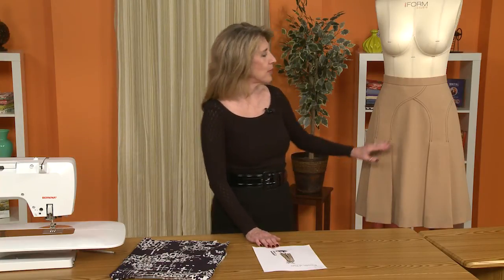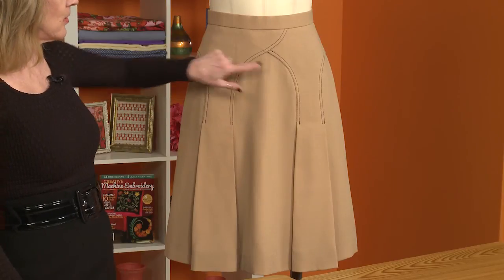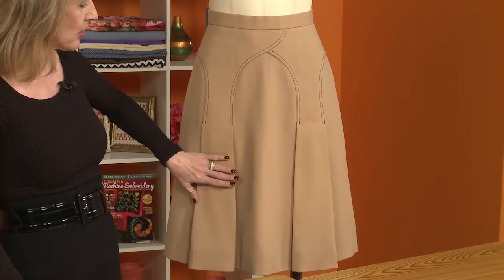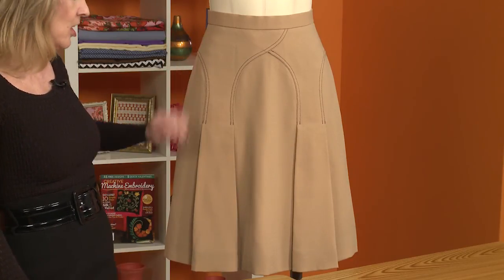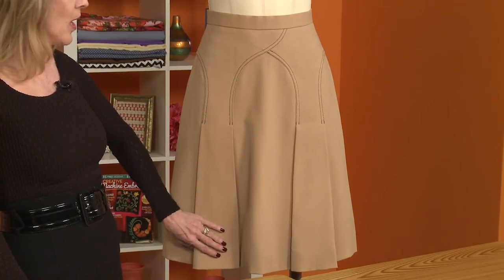What really sets off the skirt is the arch that is in the front. The arch radiates down into box pleats on either side. There are no box pleats in the back of the skirt. The skirt in the back is basically just an A-line skirt, but in the front we have two very nice pleats that kick nicely when you walk.